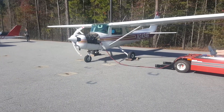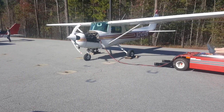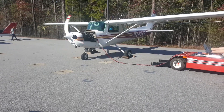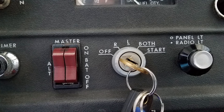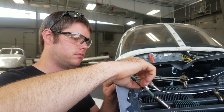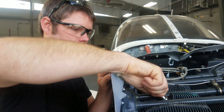Before performing a compression test, run the engine to ensure that the piston rings, cylinder walls, and other parts are near operating temperature and are freshly lubricated. Turn the ignition off and remove the key. This will prevent any accidental firing of the engine when the propeller is turned. Remove the most accessible spark plug from each cylinder.